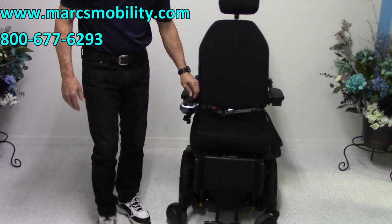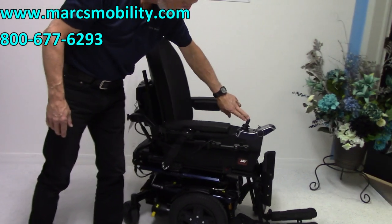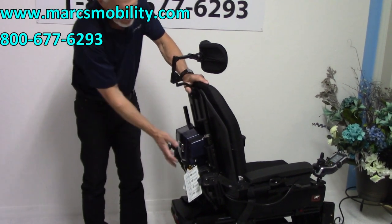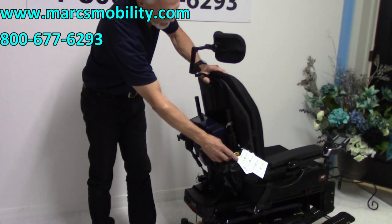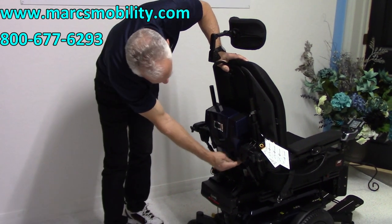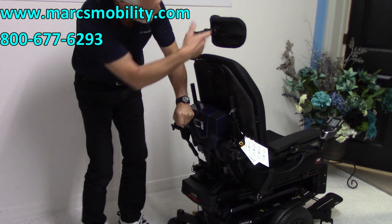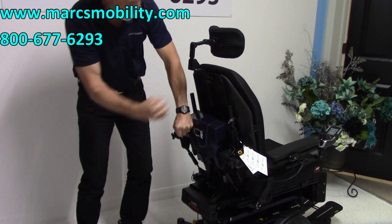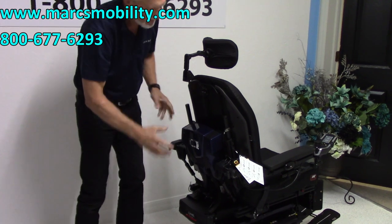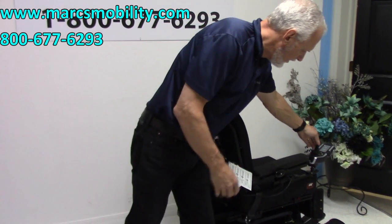The back of the chair is also a manual back. If this back is too straight and you want it more reclined, all you have to do is take this blue cover off — it has four screws. The cover comes up, there's a little handle here with a piston. You pull the handle down, bring the seat to whatever degree you find comfortable for your loved one, let the handle go, and put the cover back on. So it's a manual back with manual legs.